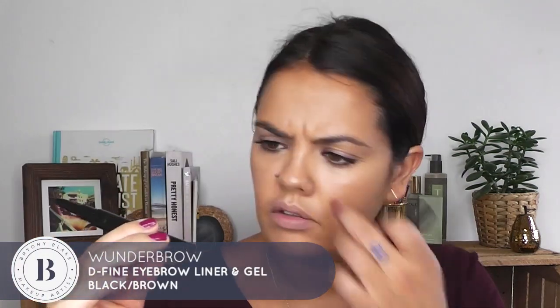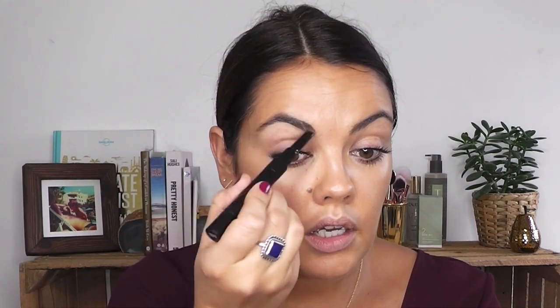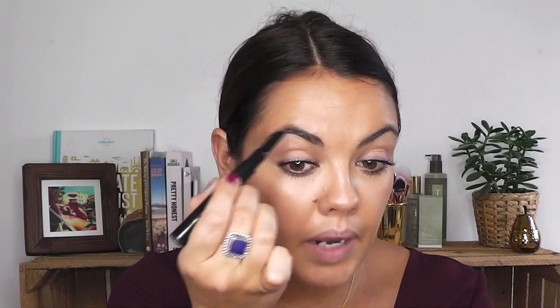I'm just going to run a little product through my eyebrows. Taking the Wonderbrow liner — I'm going to use the liner side and just run that through my eyebrows very, very gently. The color I'm using is black-brown. Then I'll take the other end, which is the little mascara brush, and just brush those into place.